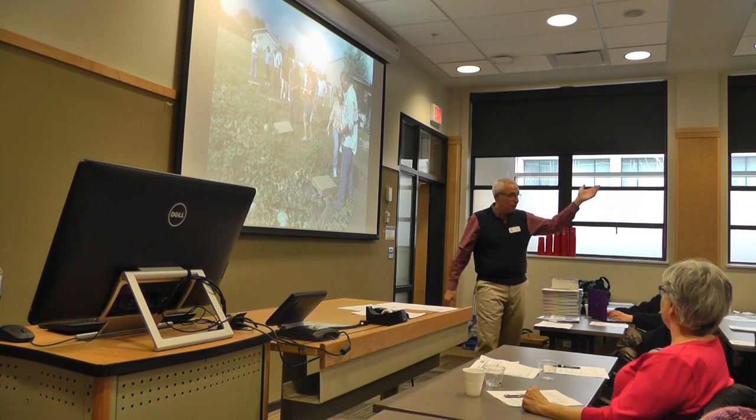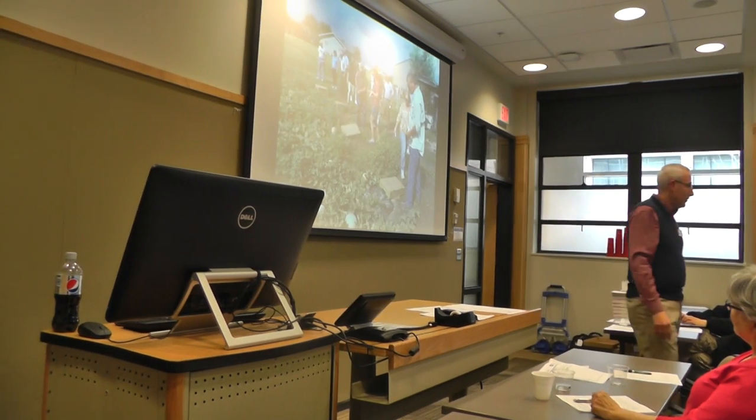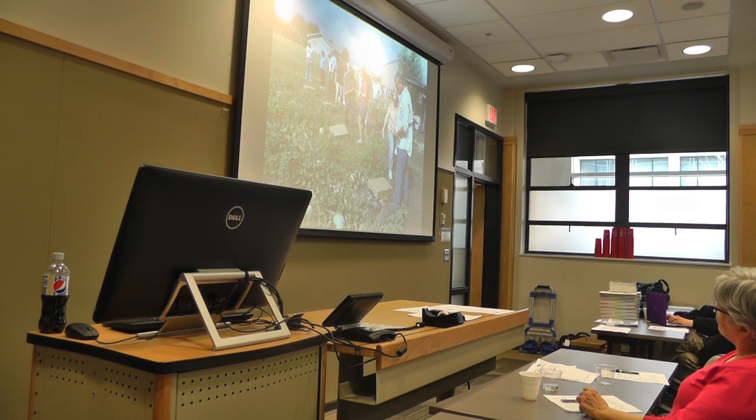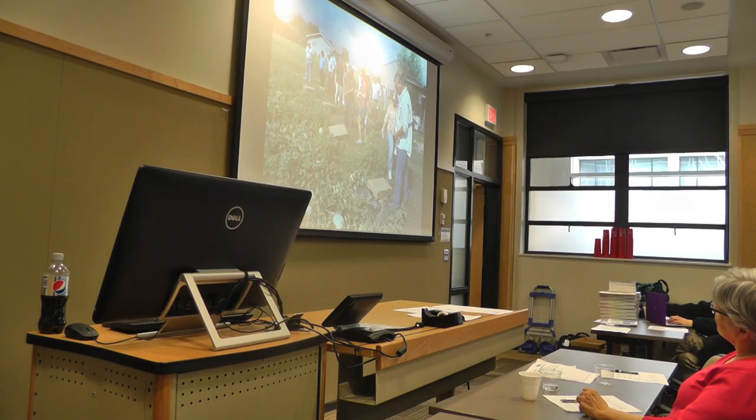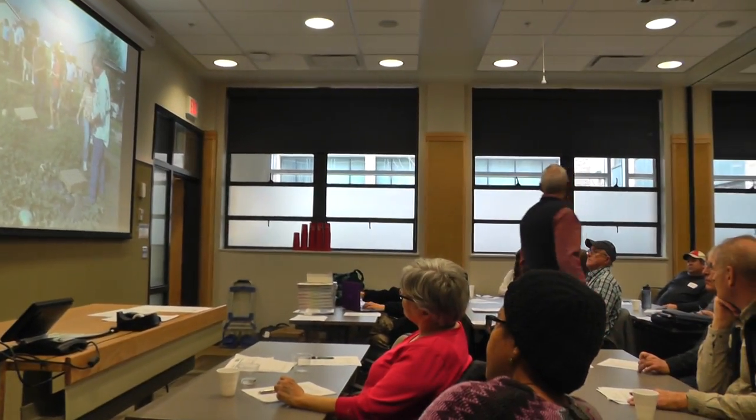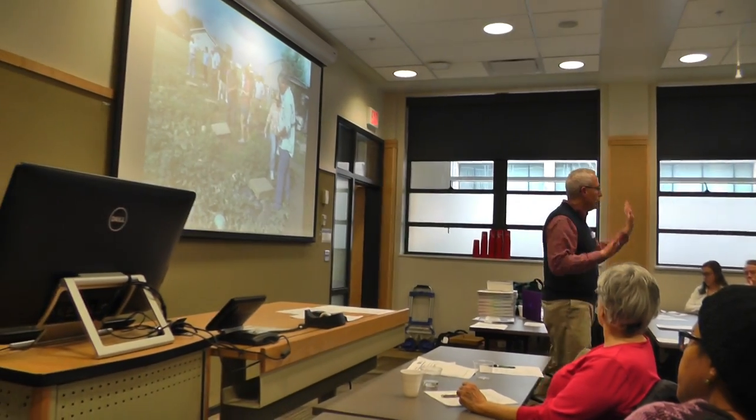That's why we do these farm tours. If you want to ask Ryan what his thoughts are on it — he received funding, and we asked him to add permanent mulches — we just wanted to compare it so you guys could see it. This was a farm tour at his operation.